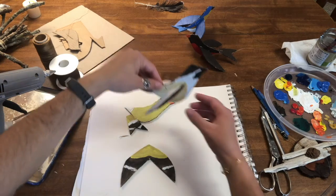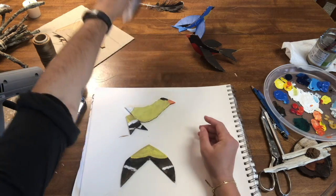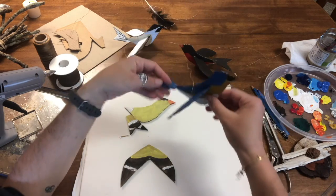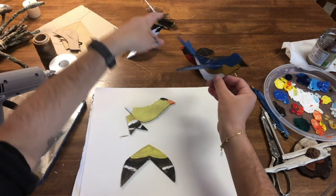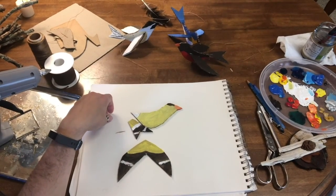I created a couple different birds. I did the black-capped chickadee, I created a robin, and I created a bluebird — not a blue jay, but a bluebird. And here in front of me I have a goldfinch that I have yet to piece together.